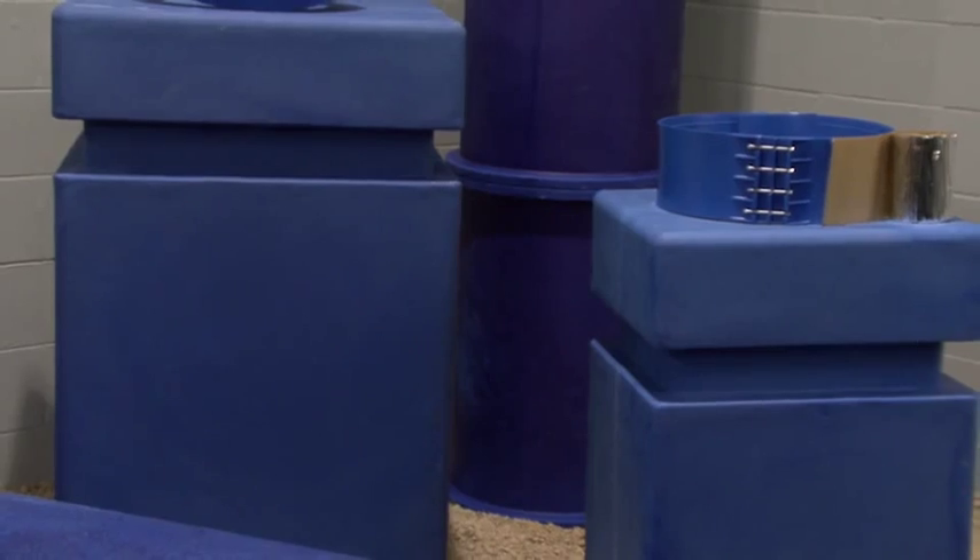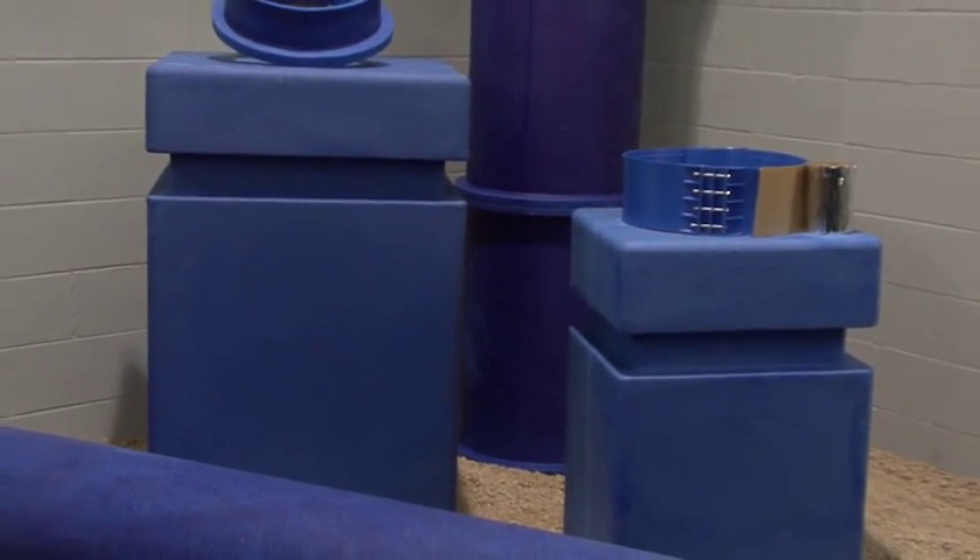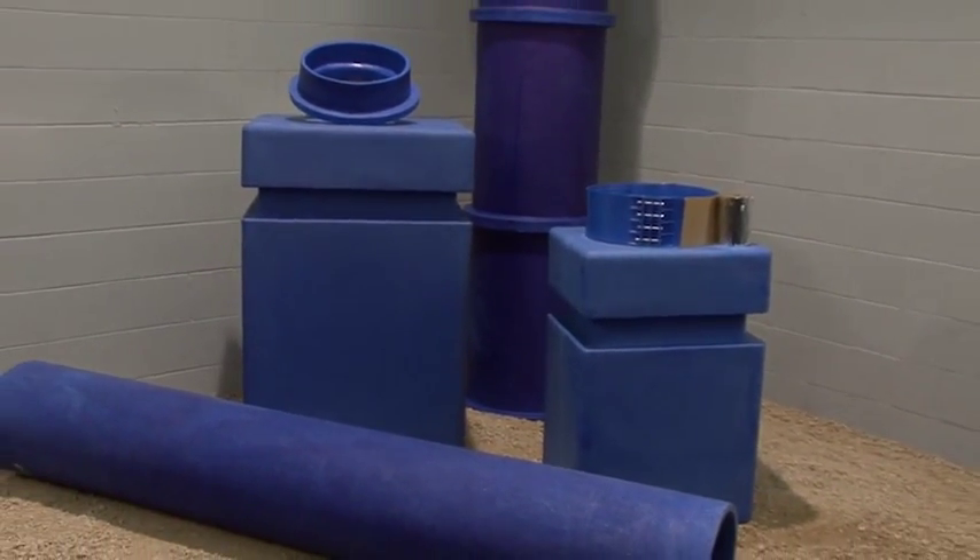In this segment we will show you how to assemble a plenum box. You will need a blue duct plenum box, a plenum adapter, and a section of flanged or non-flanged duct.